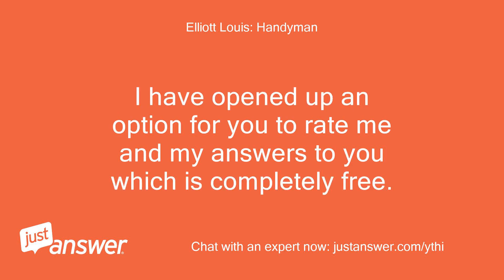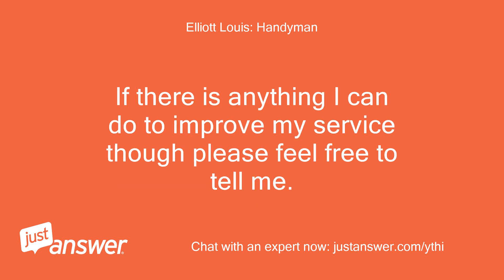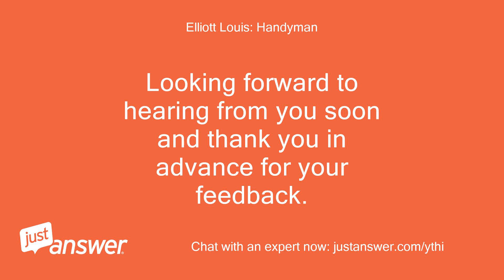I have opened up an option for you to rate me and my answers, which is completely free. I hope that my answers have been polite, concise and easy to understand, and that you will leave me a rating that reflects this. If there is anything I can do to improve my service please feel free to tell me. Once you have rated me we will still be able to communicate on this issue if there is anything else you would like me to do for you.